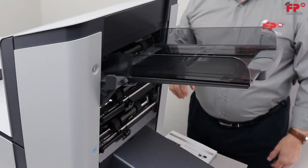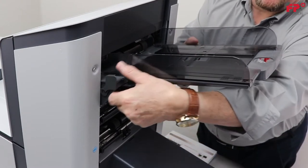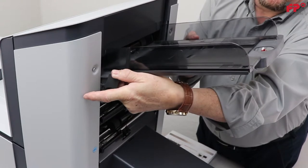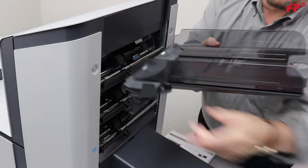To adjust the side guides on document feeder trays, it is best to remove the feeder tray from the feeder by pushing down on the release catch and lifting the document feeder tray straight upwards to unhook it, then pull it out from the feeder.